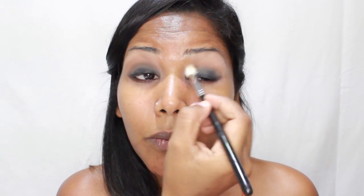From my Lorac Pro palette I am going to take taupe — this is a nice mid-brown shade — and I am going to use this to blend over the black eyeshadow, just putting it over the crease and blending it out. This will serve as a nice transition for the colors I am going to be putting on. I'm going to do the same for the lower lashes.